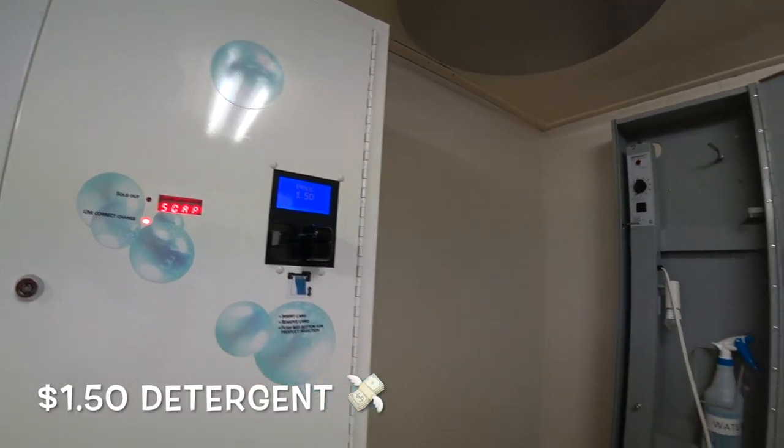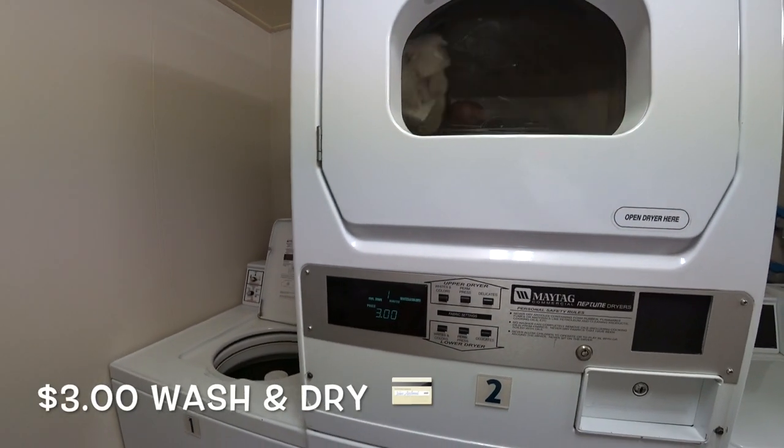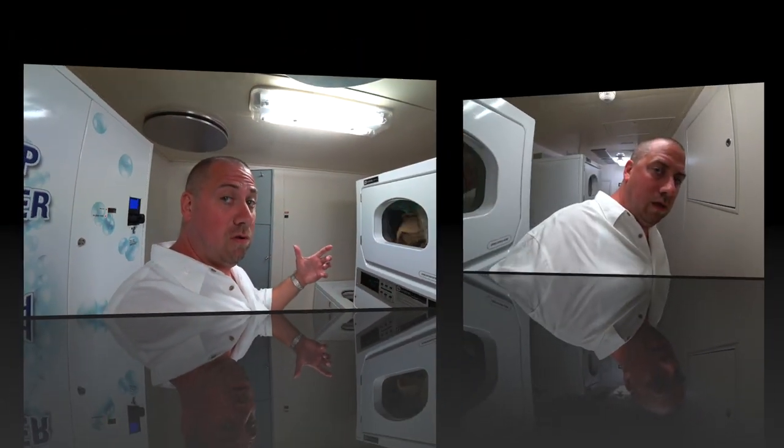Dollar fifty for the detergent, three bucks for the wash, three bucks for the dry. So not too bad — you don't have to worry about washing all the stuff when you get home.